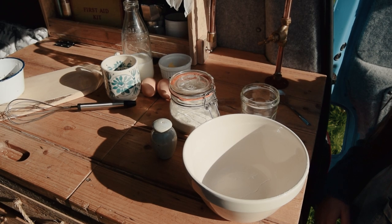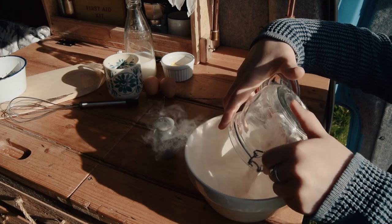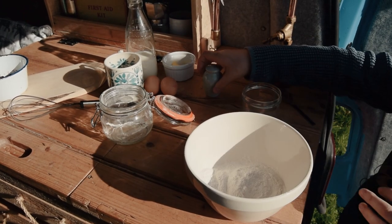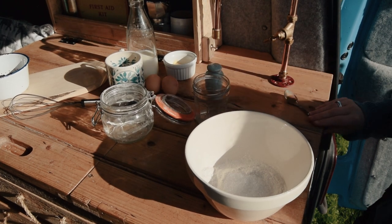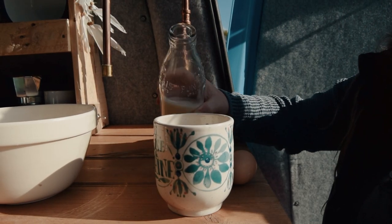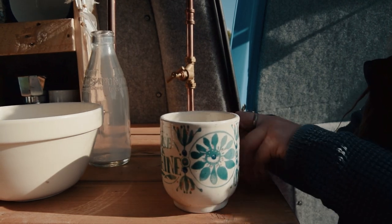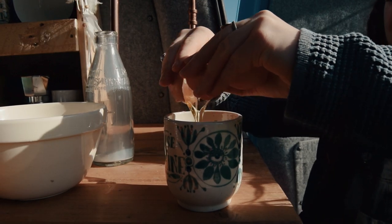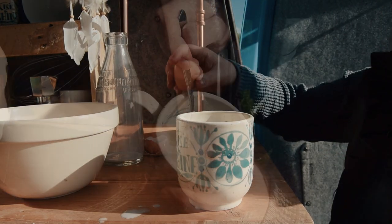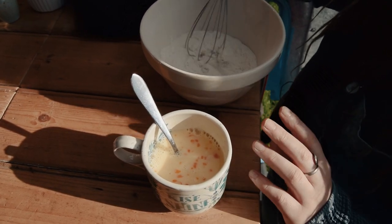Our first step is to add all our dry ingredients into a bowl — so we've got our self-raising flour, a pinch of salt, sugar, and cinnamon. Then next, all the wet ingredients into a mug — in goes the milk and the eggs. Mix the eggs and milk together. Next step is to make a well in the dry ingredients bowl.